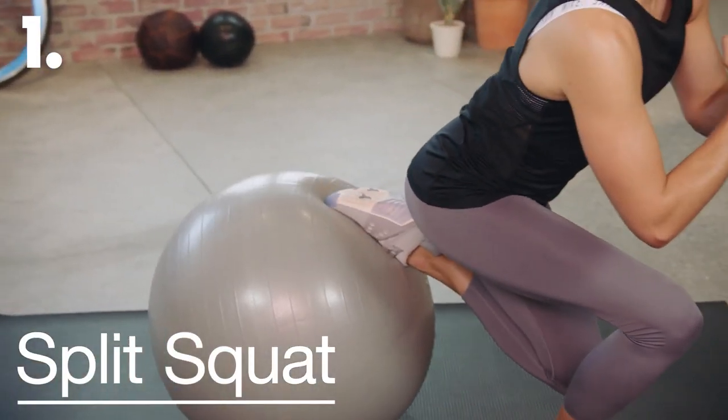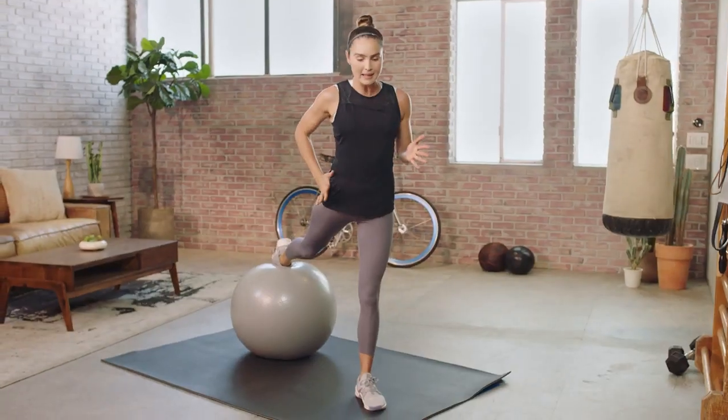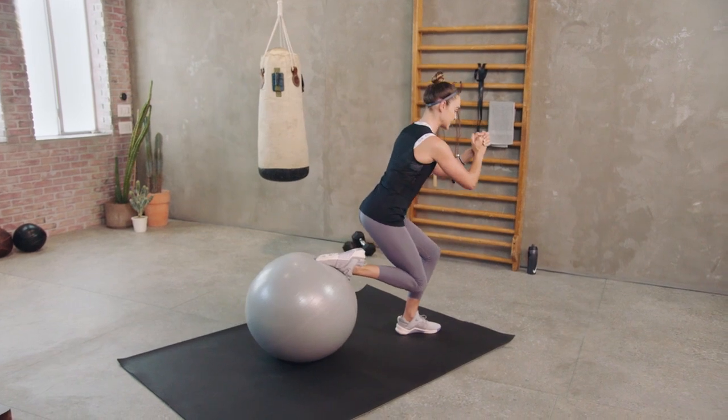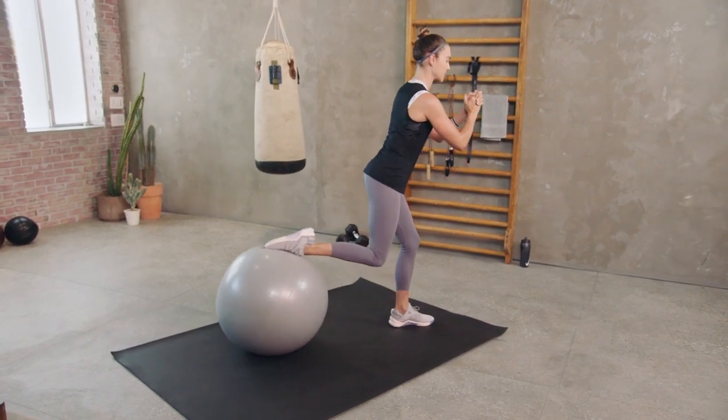First up, you want to place the ball down. Take a generous step forward with your left foot and prop your right foot up onto the ball, that back leg locked out nice and straight. You're going to bend both legs at the same time, drawing your back knee in towards you, almost like you're going to sit on your heel, and then you extend both legs at the same time.